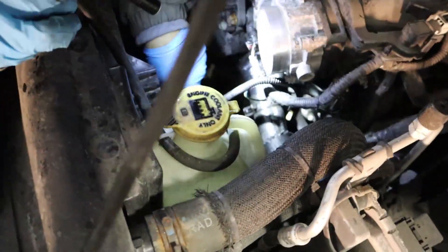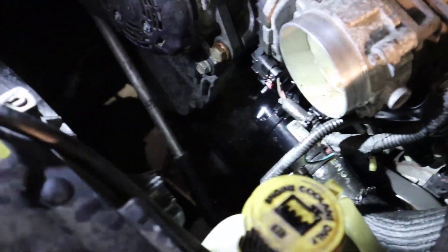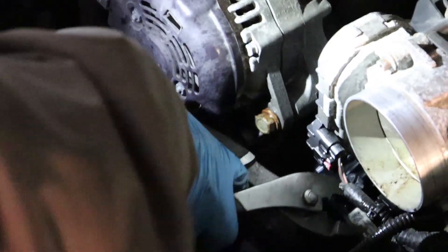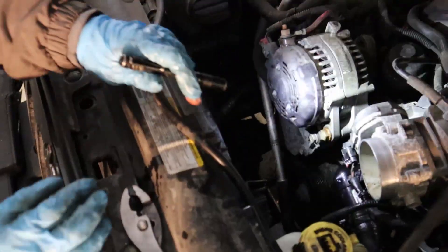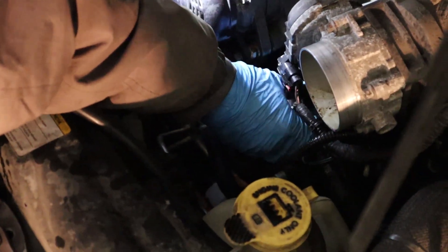We've got the upper hose from the radiator to the thermostat clamped in, and now we're going to open the bleed valve. We'll fill our system with antifreeze until it starts coming out at the valve. Once it starts coming out, we're gonna close the valve — just hand tight.